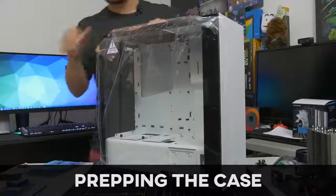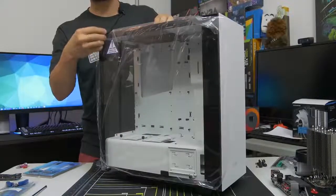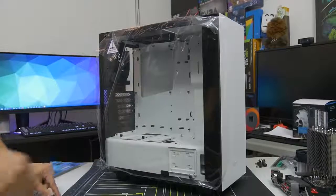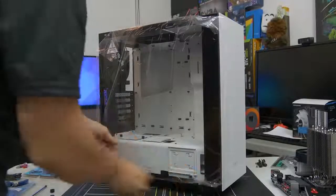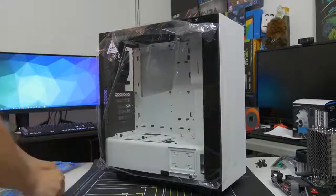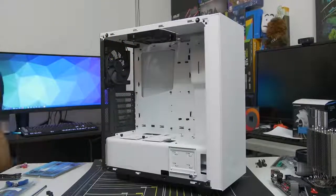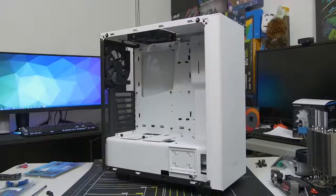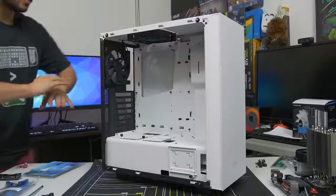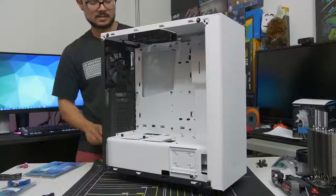Now we've got our case. Go ahead and get your case out of the box — be careful with it, especially if you've got a tempered glass side panel, which can be very fragile. We need to prep our case so we can fit our motherboard inside. Remove the side panel. I would advise leaving the plastic wrap on the side panel window until you're absolutely 100% complete with the build. I know it's tempting, but trust me, you'll thank me later.